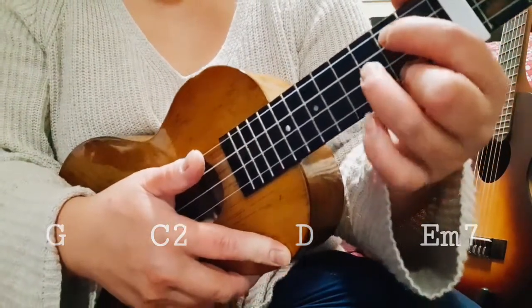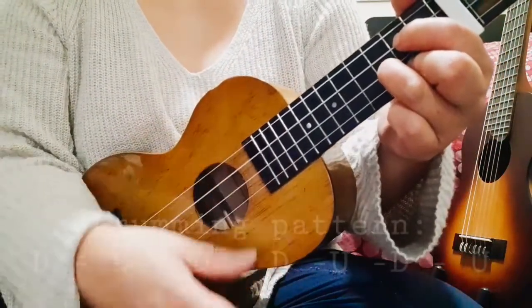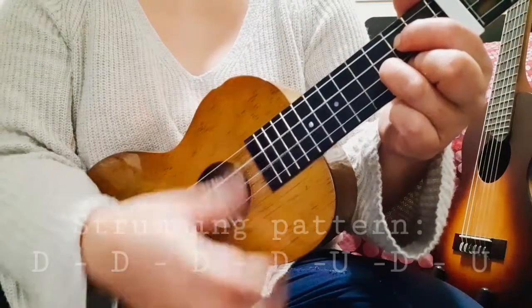Those are the four chords we're going to use in this song. For the strumming pattern, it will be: one, two, three, four down, and then up, down, up.